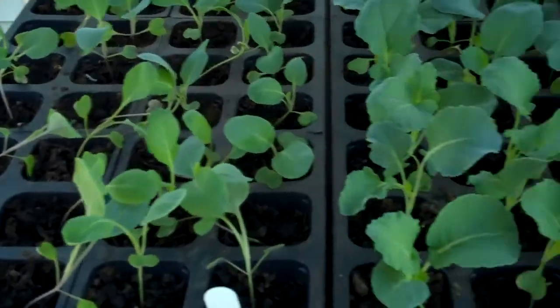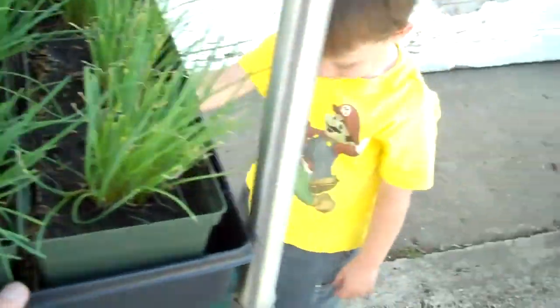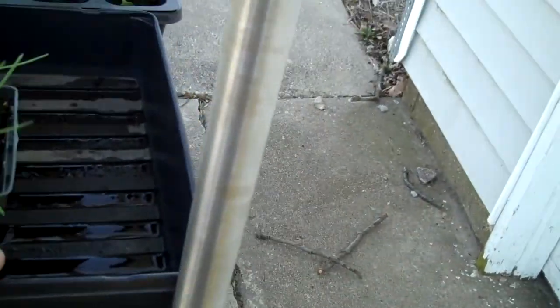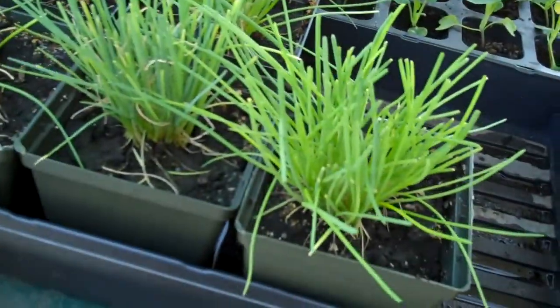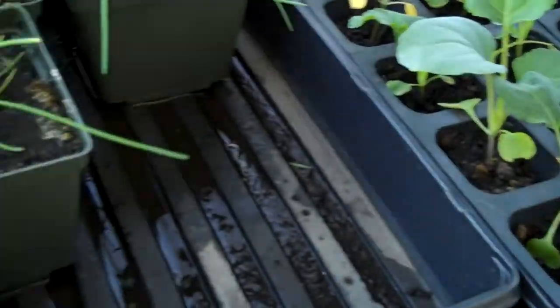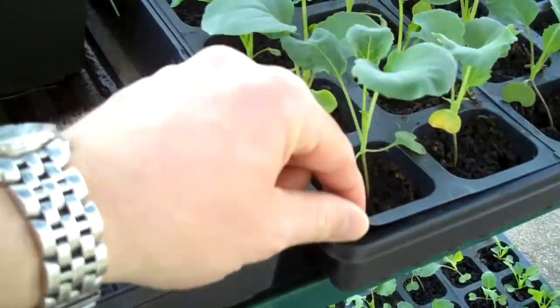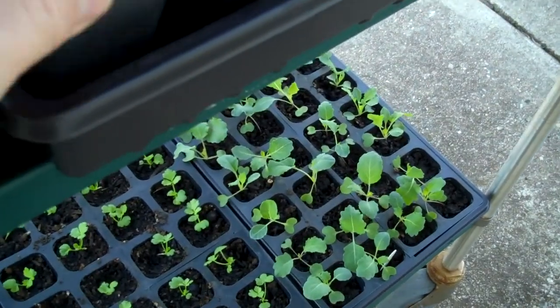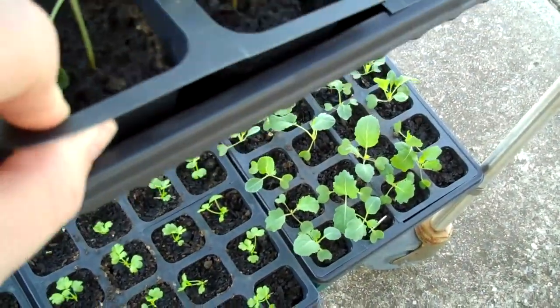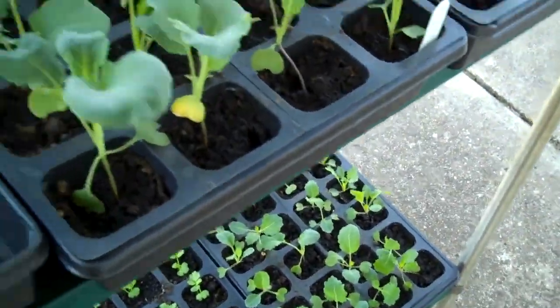One last thing with the hardening off and everything — you want to just keep an eye on the moisture level of the plants. I watered these two days ago, so they could probably stand to be watered again. I've been bottom watering them, adding about a half inch of water in there across the tray.